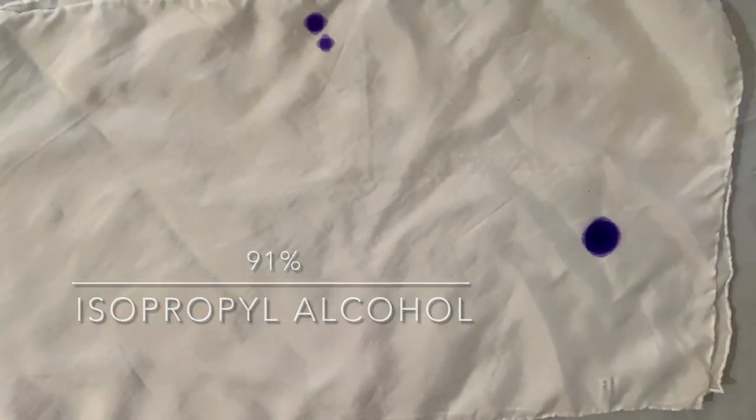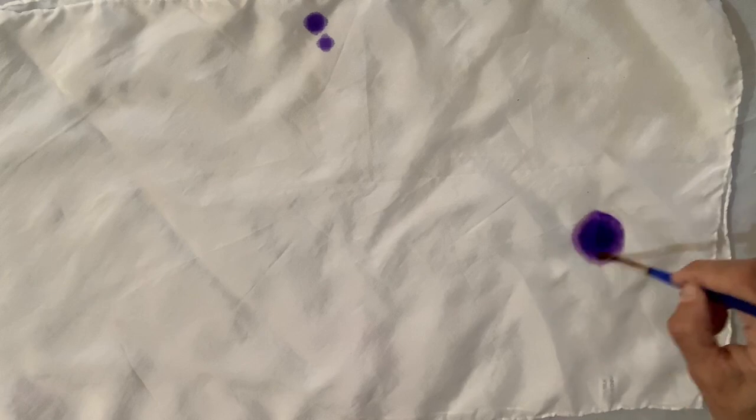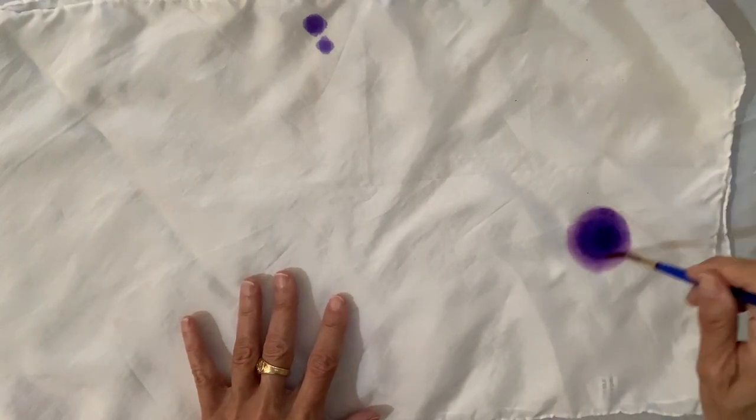I knocked my ink down, but we'll fix that. I'm using 91% isopropyl alcohol, dipping my brush in a little glass of alcohol on the side, checking both layers, and just swirling it around to create a circle.